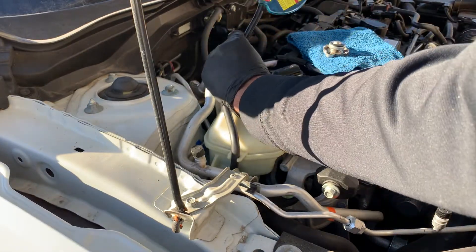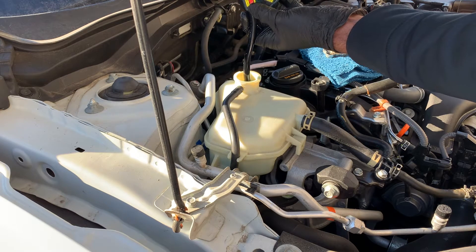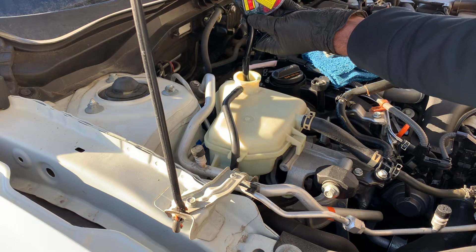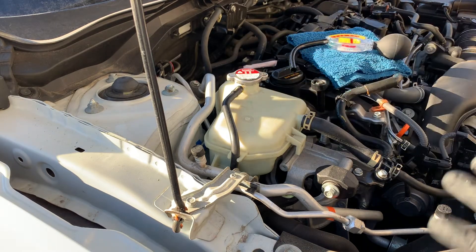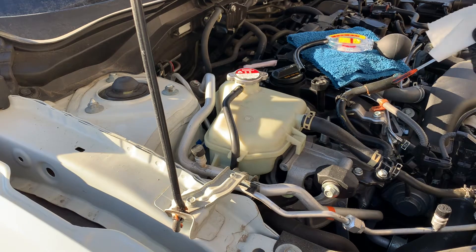Now that we've checked the freeze-up and boil-over readings from the hydrometer, squeeze the small amount of coolant from the hydrometer back into the overflow container. Place the cap back onto the overflow container, but don't seal it yet.